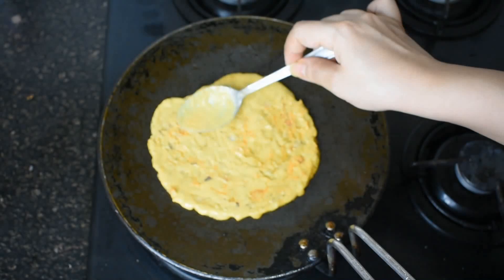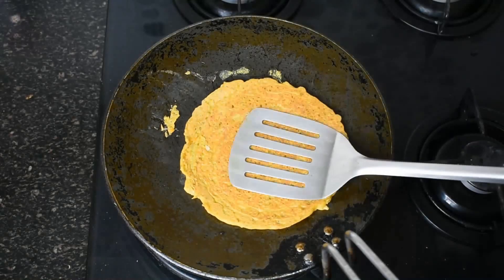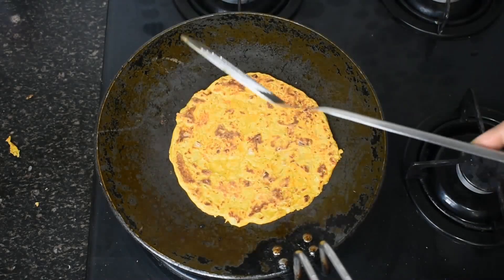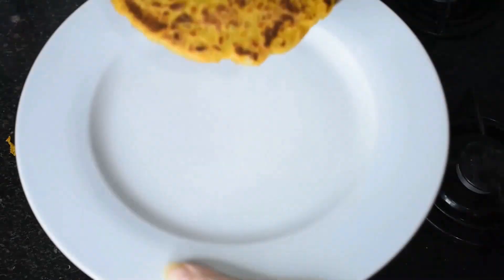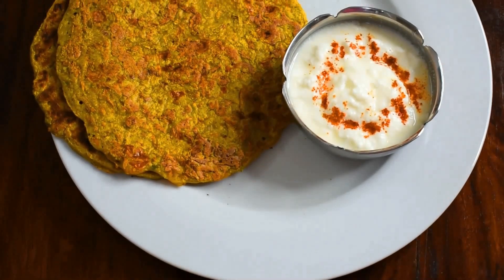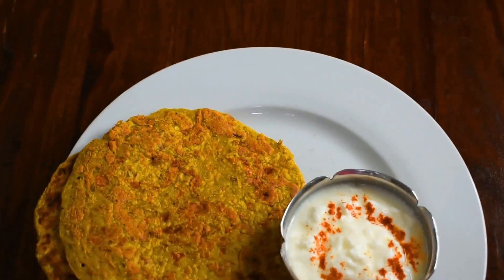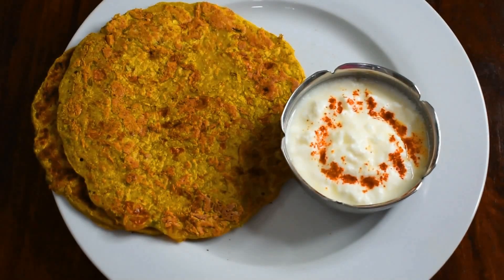We will not make it very thin. Now we will flip it since it has cooked well from one side. On the other side we will press it and cook nicely. Let's flip it and check whether it has cooked properly. If you are aiming for weight loss, avoid using any ghee or oil on the pan. You can have one to two cheelas in your breakfast or lunch. I'm serving it with curd — you can serve it with homemade green chutney too or eat it without anything. These are very tasty and protein rich.